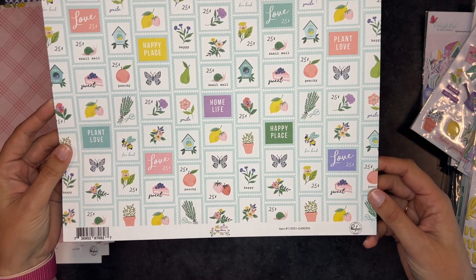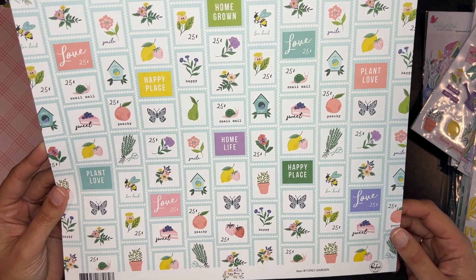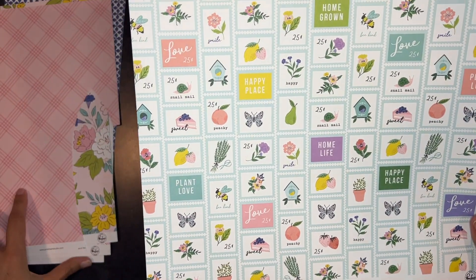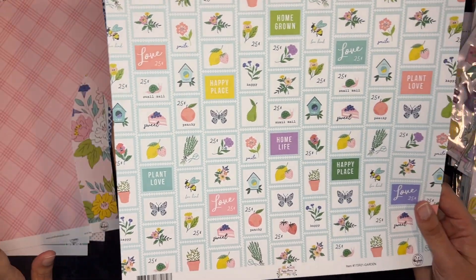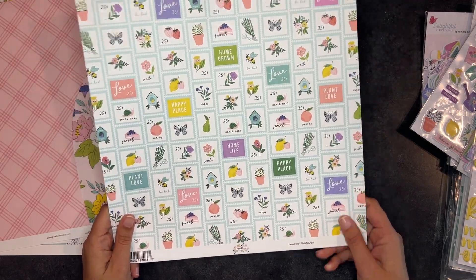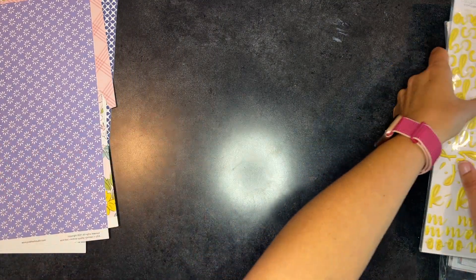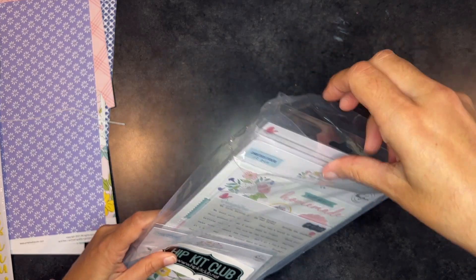I just don't see myself using the stamp side because it's very garden-y. This is Pink Fresh from their Happy Blooms collection — a lot of these are from Pink Fresh. Pink Fresh is one where I just love their stuff but I struggle to use it. So I will almost definitely be using this. That's the paper. We've looked at the embellishments; now let's look at the embellishment add-on that I got.